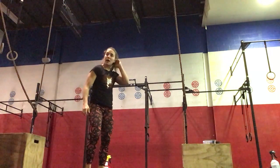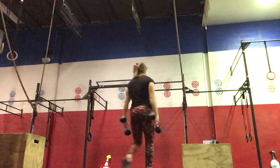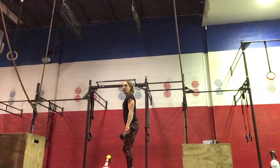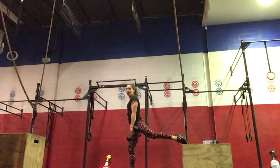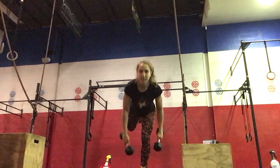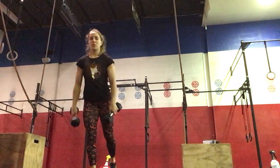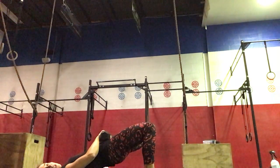If you're at home with dumbbells, we're going to do a superset of Bulgarian split squats with RDL and then bridge lifts. You'll start holding the dumbbells, Bulgarian split squat with one foot elevated — five on this side, five on the other side — then standing up, followed by Romanian deadlifts: ten on each leg.